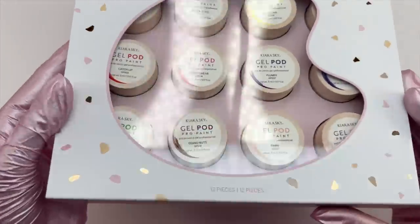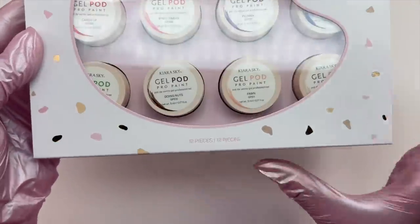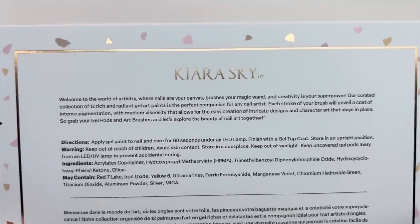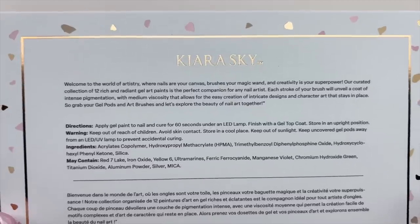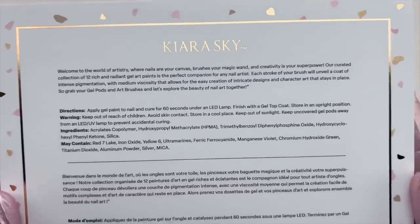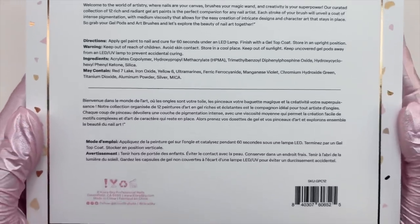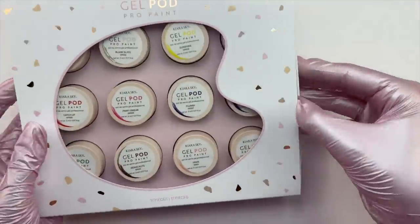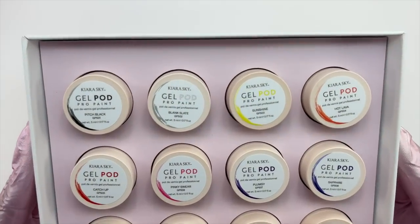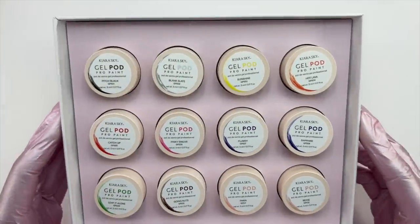Let's move on to the gel art pods. These are gel art paints and there are 12 ultra-pigmented gels. I love these — they are definitely super pigmented and I love all of the colors, I think they're absolutely gorgeous. The packaging for both boxes is so cute — I love the gold or rose gold color, the pink, the white, and the little see-through window on the gel pods box with the art palette. Very sleek design.